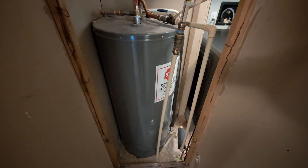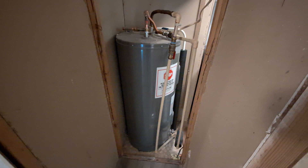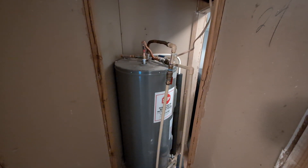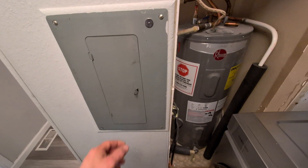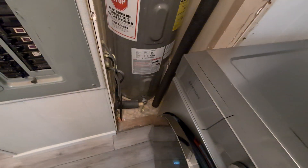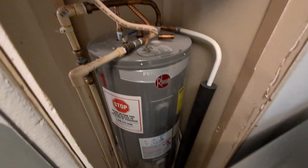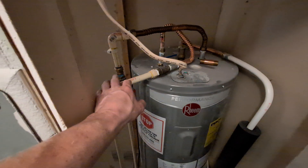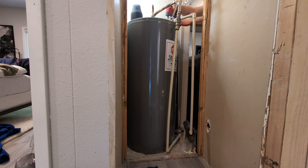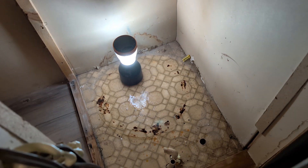We'll connect with PEX, and since it has a condensate line we'll have to route that down underneath in the crawl space — I think I'll just connect it to where the gutters connect. First things first: kill the power to the unit, then we've got to drain it. Down on the bottom here you can connect a garden hose and just drain it out, and I'll also need to turn off the water.